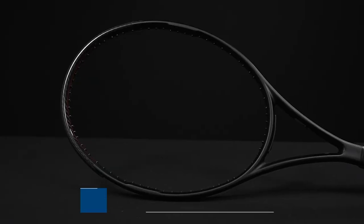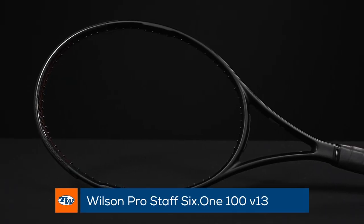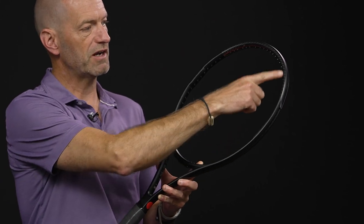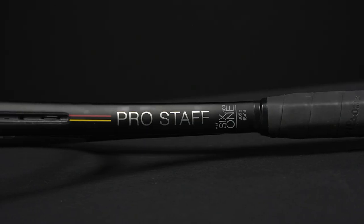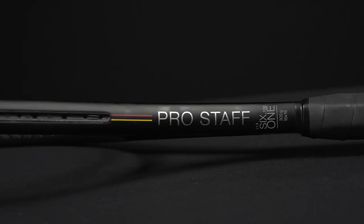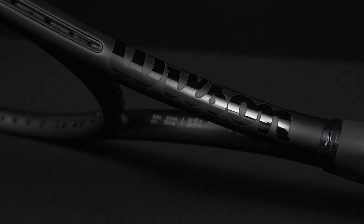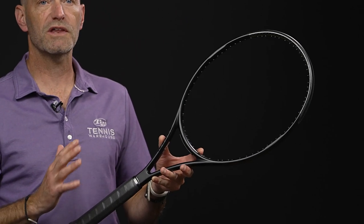First up we've got a new addition to the Pro Staff lineup and this is the Pro Staff 6.1 100, so a hundred square inches. This one has got the classic Pro Staff perimeter weighting system. It's got that braided graphite visible up there at the tip. It's got that really cool Pro Staff cosmetic which is a throwback to those 6.0 Pro Staffs. This one comes in 11.3 ounces strung up, six points headlight, 323 swing weight.